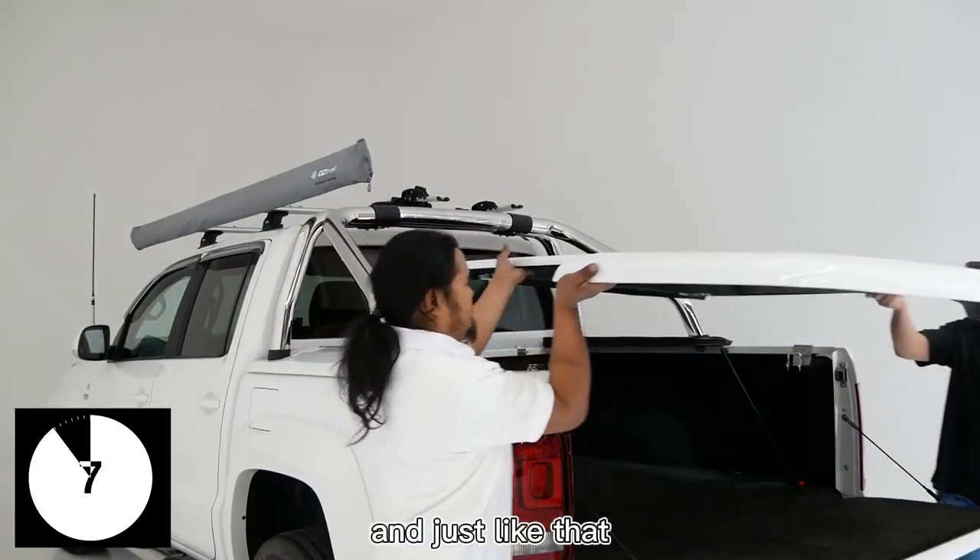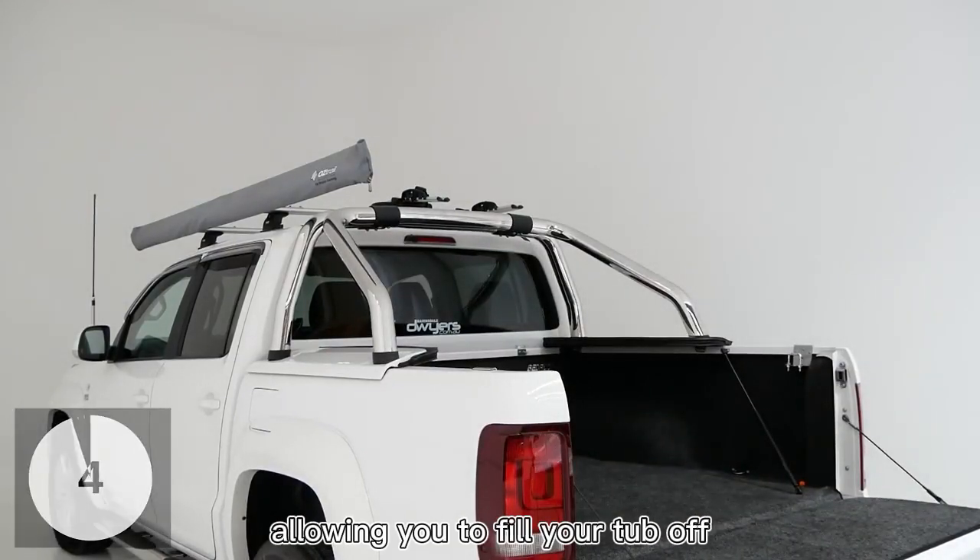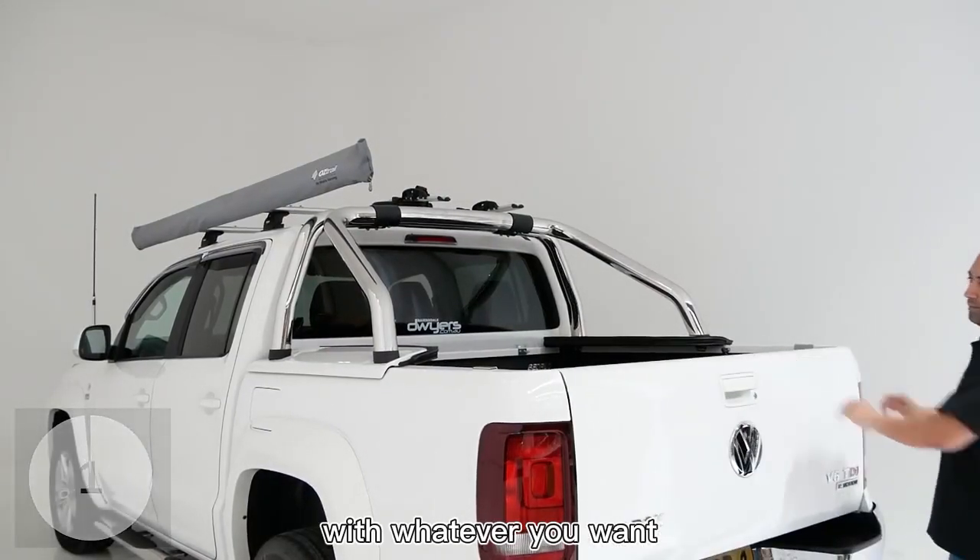And just like that, the lid is removed in under 60 seconds, allowing you to fill your tub up with whatever you want. To be continued...